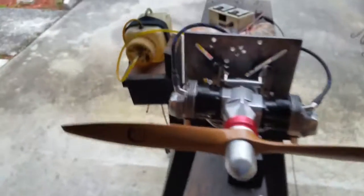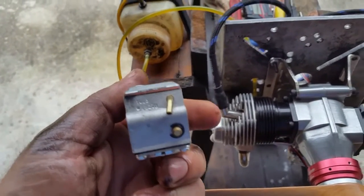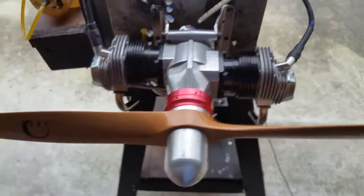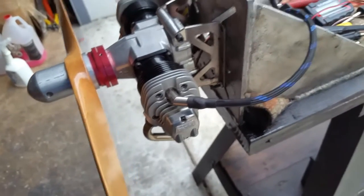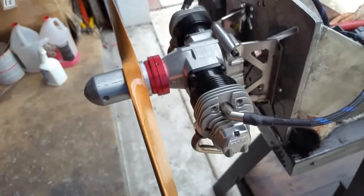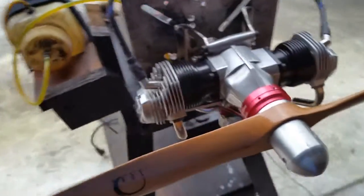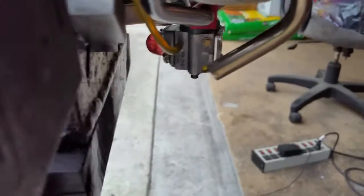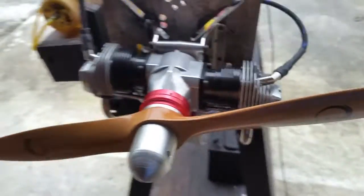Another good carburetor would be a Walbro WT872B — that one works pretty good too. It doesn't have a primer on the back but can use an external one. This setup will also work for the OS 240. Alright guys, thank you for watching and come back for more.